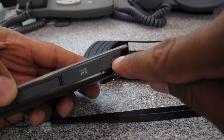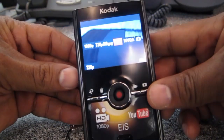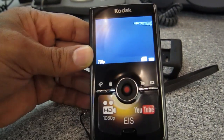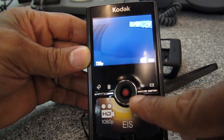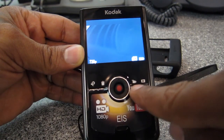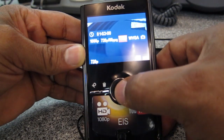Let's go ahead and turn it on. Here's a button on the side — that's your on button. A little red light comes on and it starts to boot up. If you punch this little camera icon right here, it shows you the available recording formats.